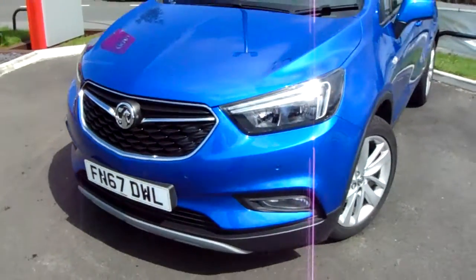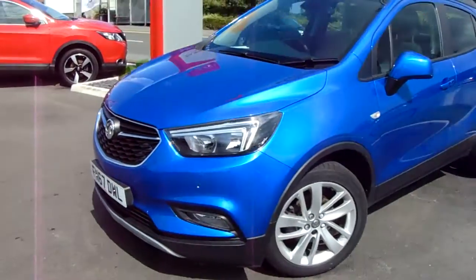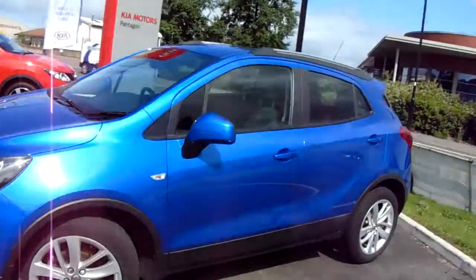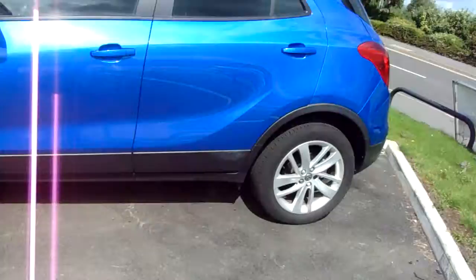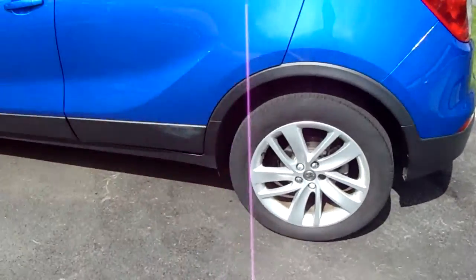It also has rear parking sensors which I'll demonstrate around the back of the car. The car itself is finished in blue and you do have 18 inch alloy wheels on the car, as you can see just here as well.